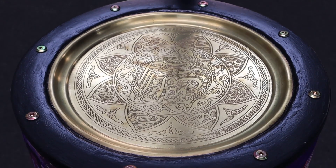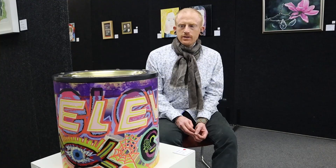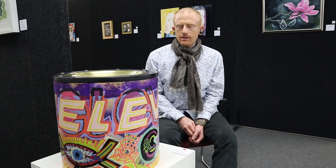The etching on the plate has eight lotus leaves. It represents a mandala. It's often found in Asian countries and also India. And I've put these eight bolts around to emphasize that it is a mandala.